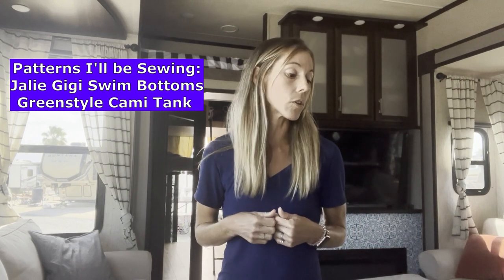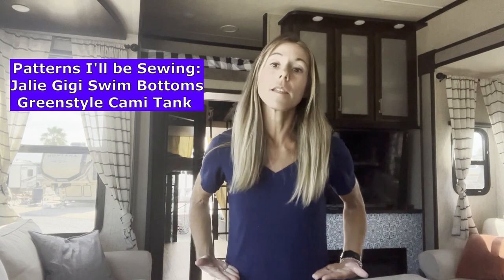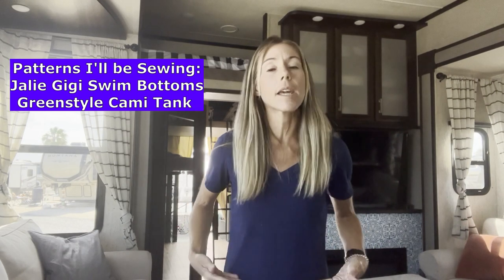For my top, I've decided to turn the Green Style cami tank into a swim top. I'm going to make the waist length version, which leaves a teensy tiny bit of a gap between that and my Gigi bottoms. Sometimes when you're taking a regular pattern and turning it into swim, you may want to size down. The cami tank, however, was designed to be very form-fitting and made with four-way stretch athletic fabric, so I'm not going to be doing anything really different when it comes to sewing it. The only adjustment I plan on making is using rubber swim elastic from the Fabric Fairy in the straps instead of clear elastic, just to give them a little more longevity.